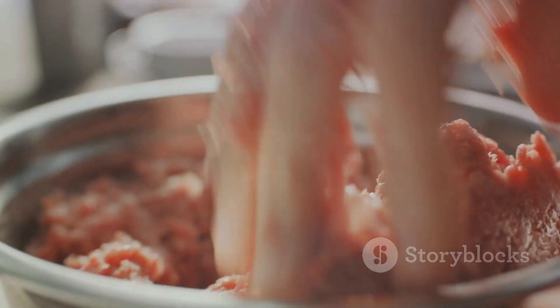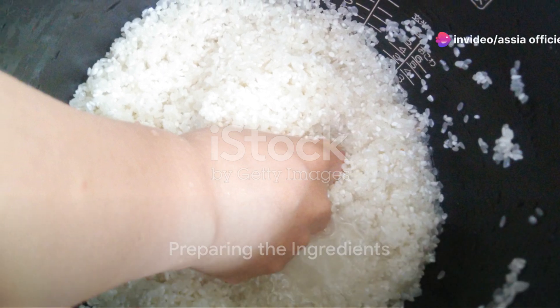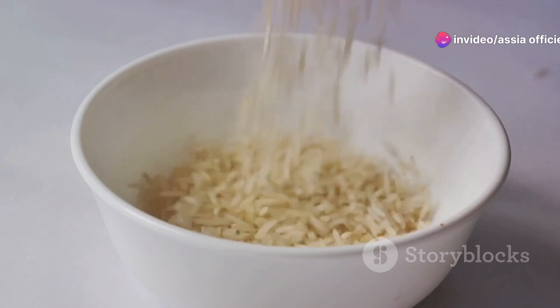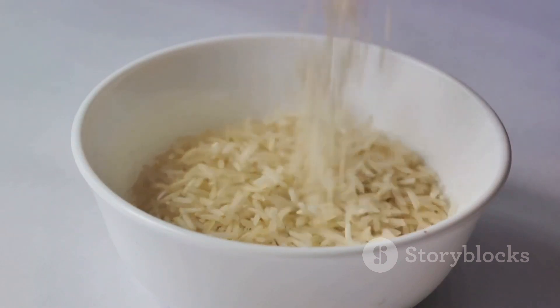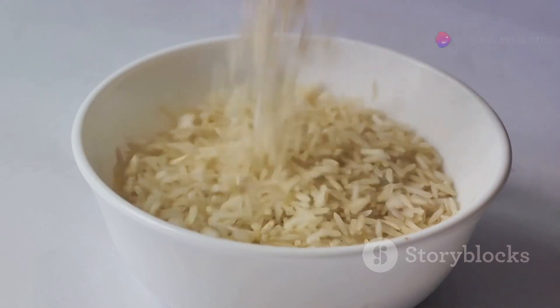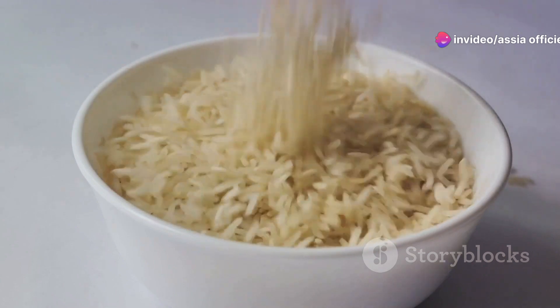Now let's move to the preparation. Our first step is to wash the rice. This process is crucial as it removes the surface starch that can make our Makluba gummy and sticky. Run cold water over the rice until it runs clear, then let it soak for about 30 minutes. This soaking time allows the grains to swell, leading to fluffier rice in the final dish.